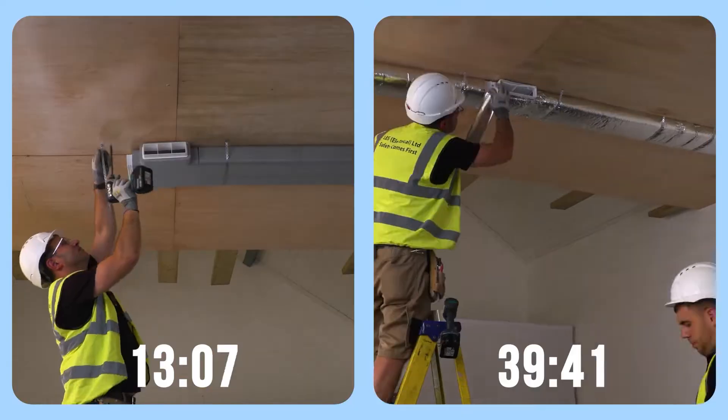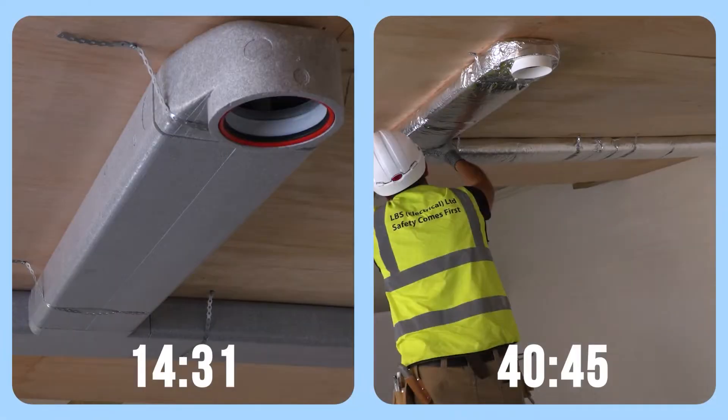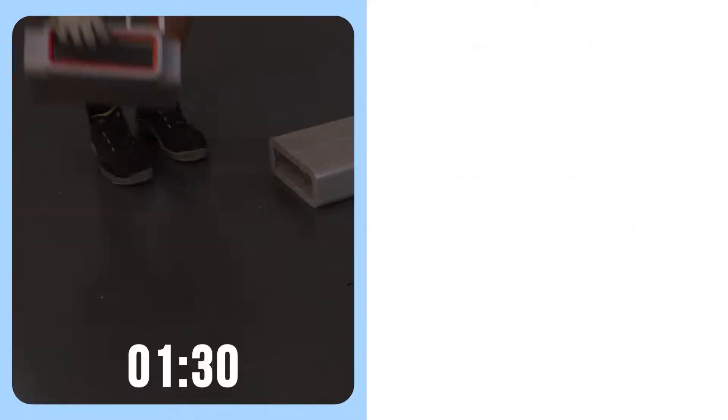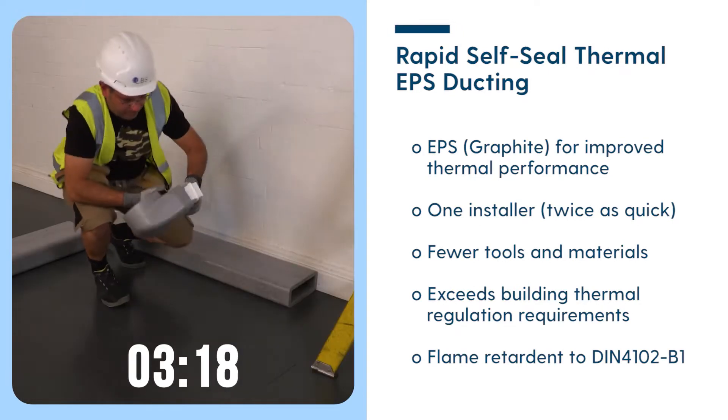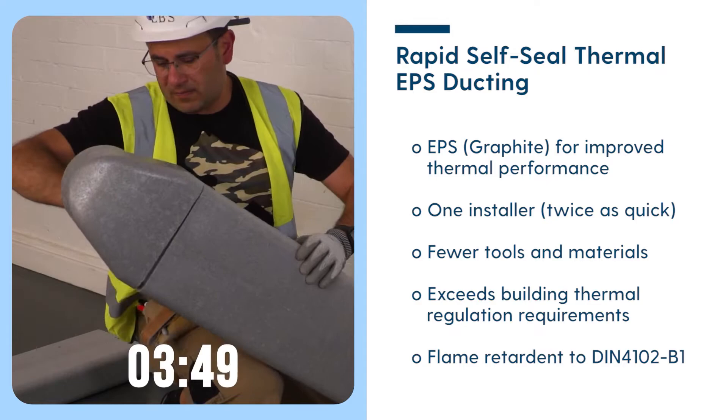With the standard products it was taking around 40 minutes for two people. With the thermal products it was taking around 14 minutes. Speed of build is very important — you can do it at least twice as quick, and it's a very neat, secure solution. When you pressure test the systems it performs very, very well.